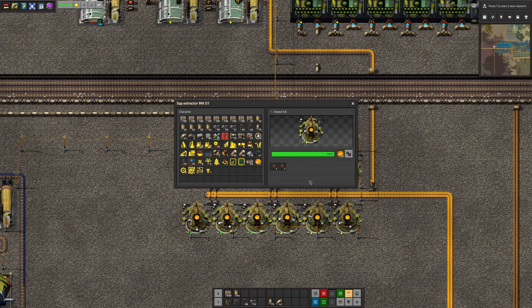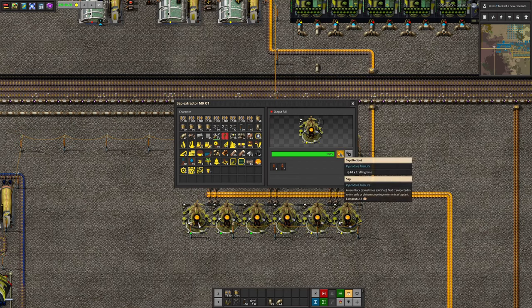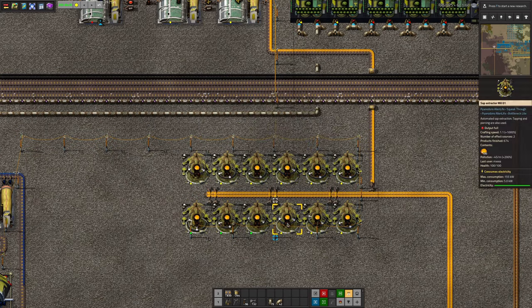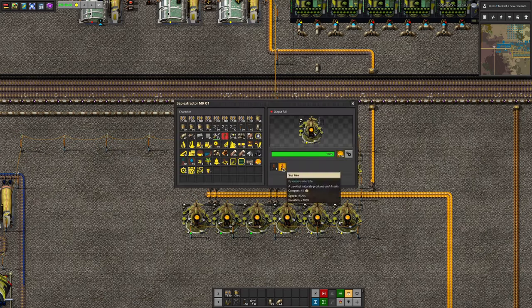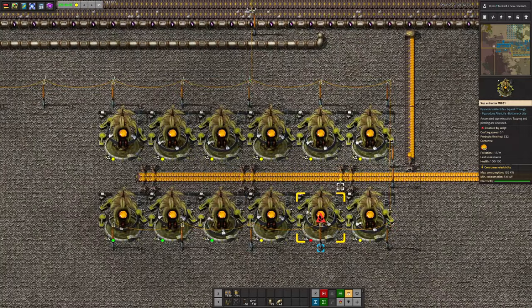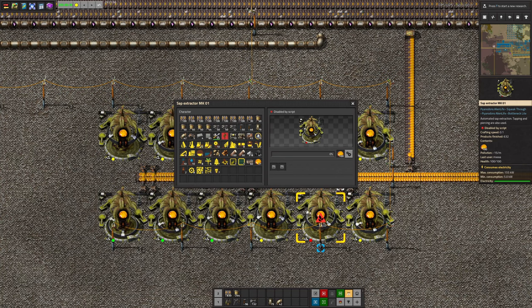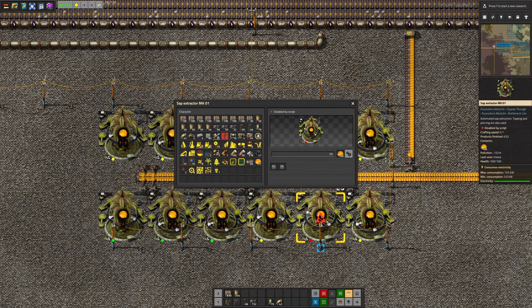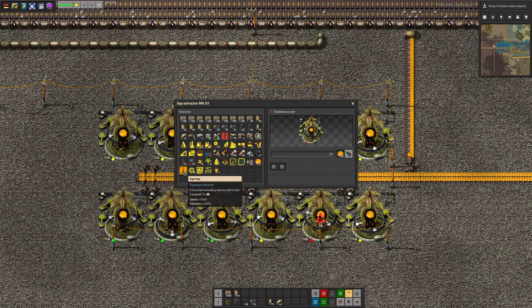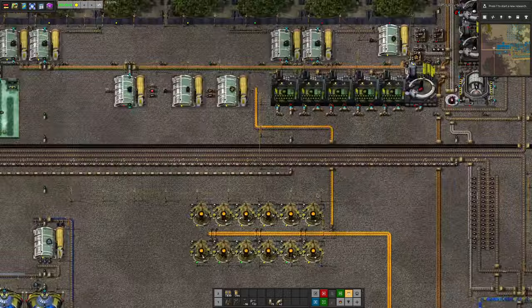There's also a nice big sap extractor, and this I thought was quite interesting too. You get a couple of sap trees and put them in the sap extractor as a kind of module, and then produce the sap from those. So if I take the trees out — yes, there we go, the machine flashes an alert and can't work because I've taken the trees out. Put them back in and then it can pull the sap out of them. And there you go.